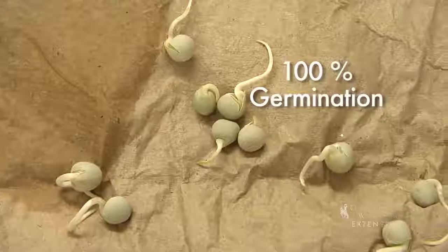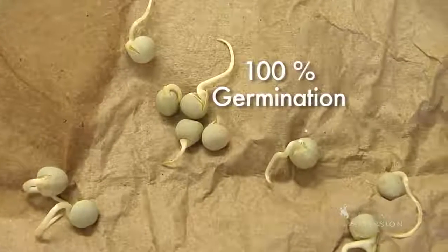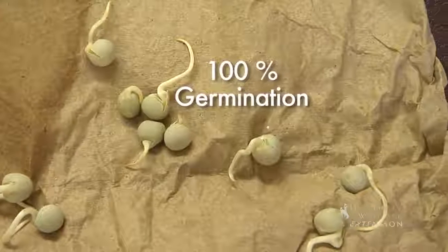If you only end up with about 50% germinating, it's probably a good time to throw those seeds away. So if you do accumulate a lot of seed over time, it's a good idea to check the viability of them, and then go ahead and use them in your garden. Over time, this can save you quite a bit of money. For the University of Wyoming Extension, this is Jeff Edwards from From the Ground Up.